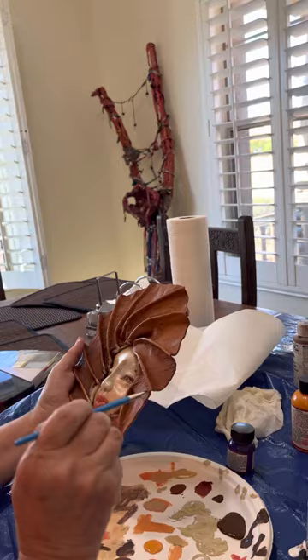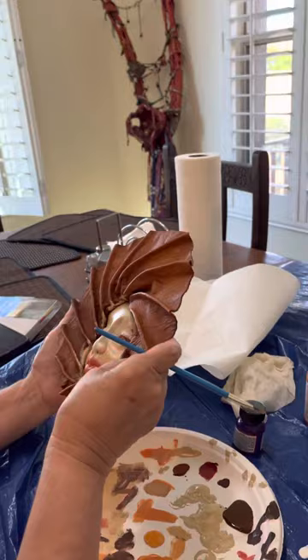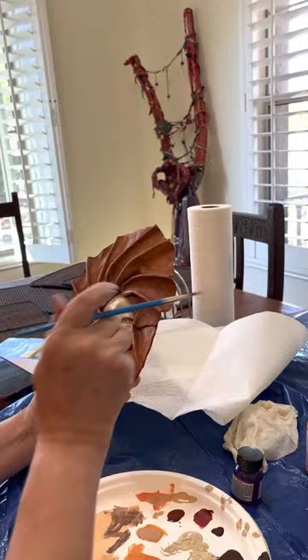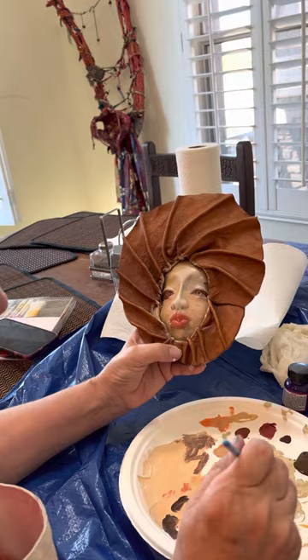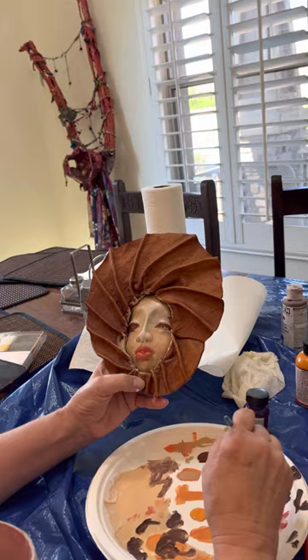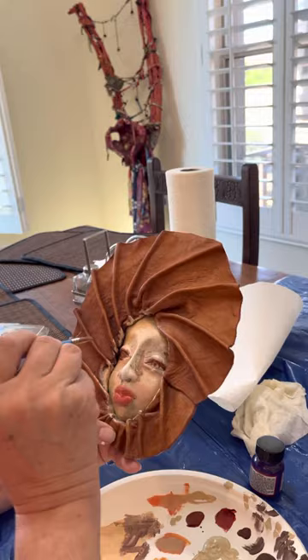Do you use your Golden matte mediums for collaging in your smash book, or a cheap mod podge? I do use Golden when I'm doing my own smash booking. When the ladies come over I don't put it out, but I use Golden for my own smash booking because I'm so used to the colors. You get to where you know the difference — when I'm blending I know what I need.